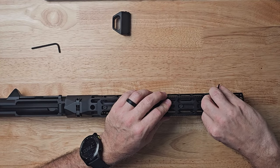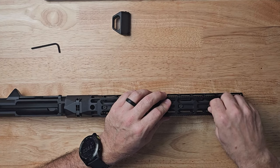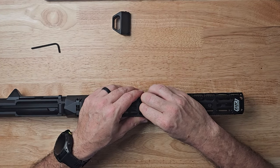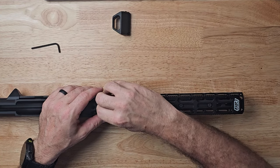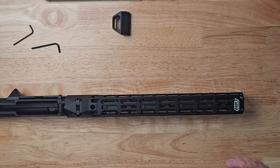I was using a suppressor and my follow-up shots were much better than with the Magpul bipod. The Magpul bipod has its place, but on PRS shooting, not so much. You could even say maybe this one isn't the best, but weight is important to me.